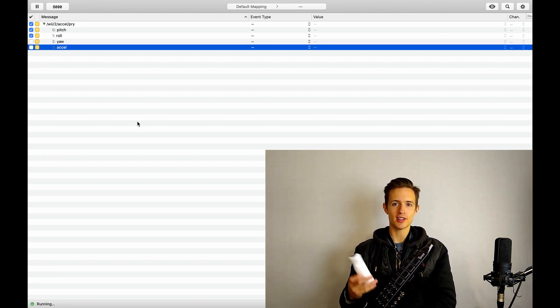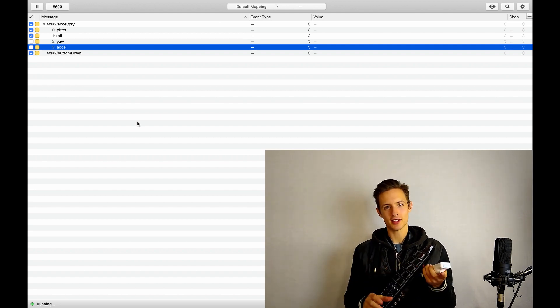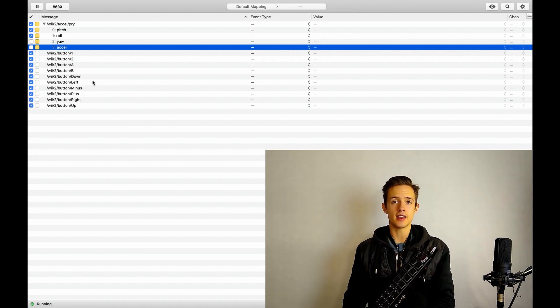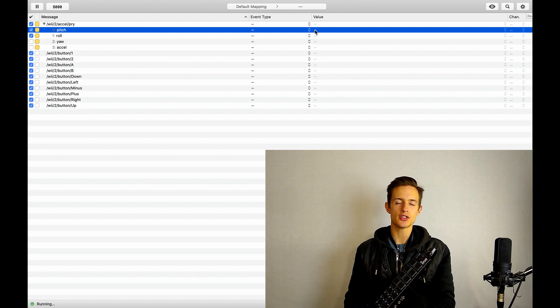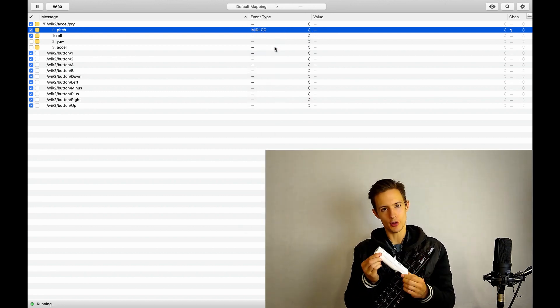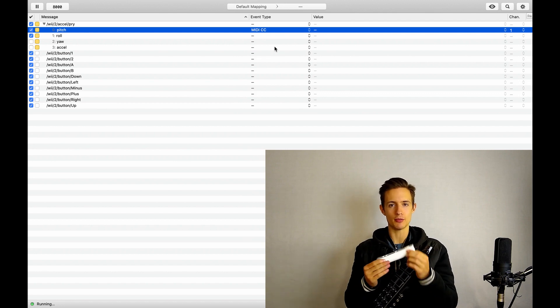Find every button on your Wii Remote and press it. When you're done, your Osculator window should look something like this. Next, we have to give each input an event type. Let's go ahead and select pitch and change the event type to MIDI CC. Now the angle of our Wii Remote is going to be translated into a number between 1 and 127.